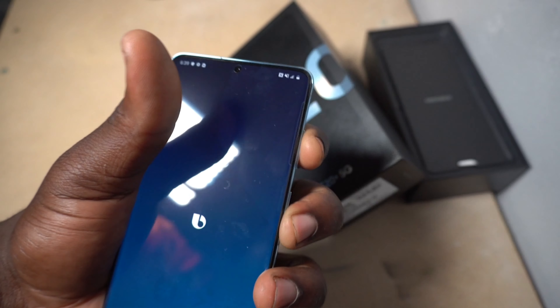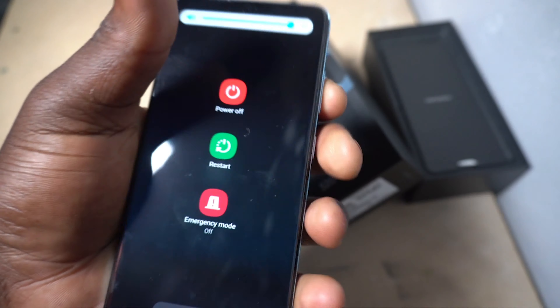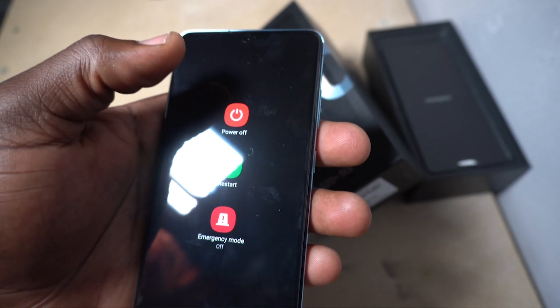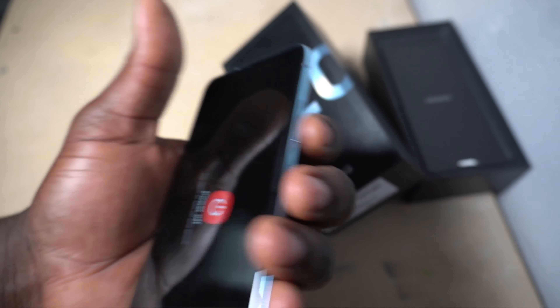The next form of reset is basically if you don't have access into your phone — let's say you forgot your passcode by accident. This is called a hard reset. For the hard reset, we're going to turn off the device. To turn off the device, you just hold the volume down with the power button at the same time.